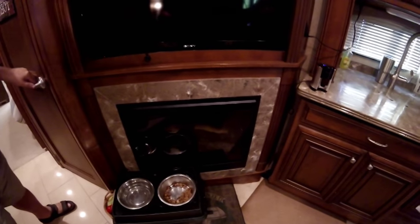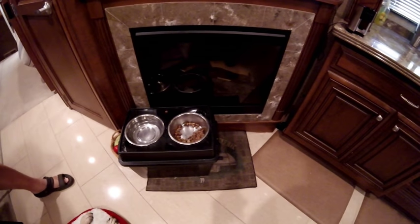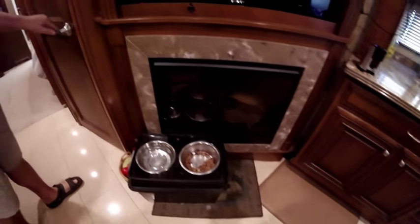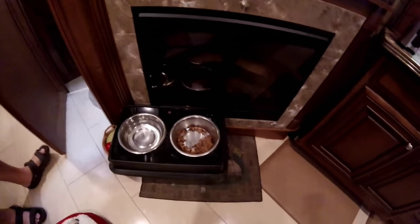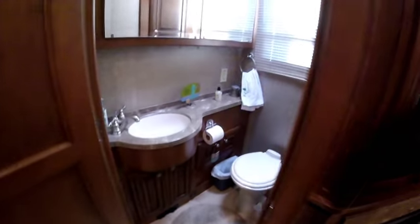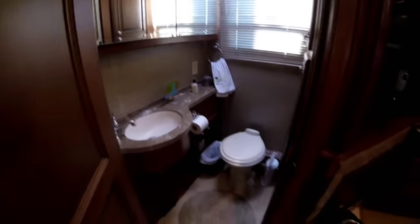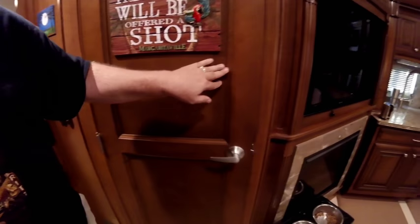That's the Lexi solution — her food goes underneath the cabinet, underneath the bowls. Moving back aft, we have a half bath, very easily accessible while we're going down the road. Opposite the half bath we've got some big storage compartments.